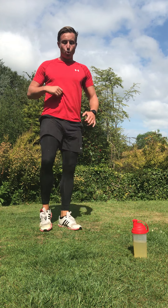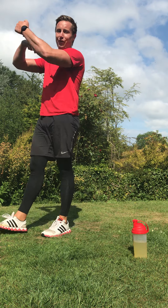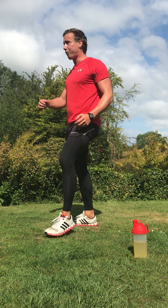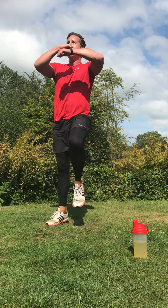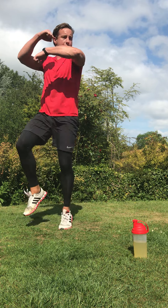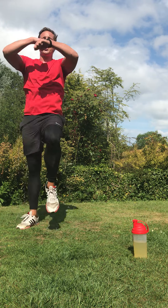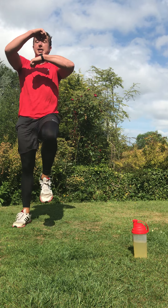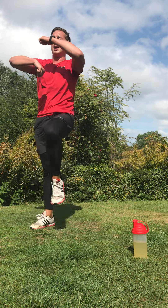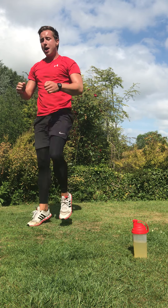This time: speed balls. Jog on the spot — imagine a speed ball in your boxing gym, working fast like Rocky Balboa. Rocky style — three, two, one, go. Speed ball, fast, get those knees up, nice and quick. Heart rate's high now, we're in that fat-burning zone. Keep going, speed ball — look at those fists circling, working hard. In four, three, two, and recover.